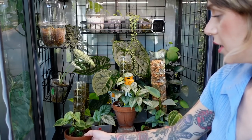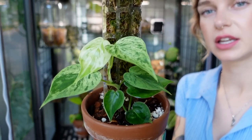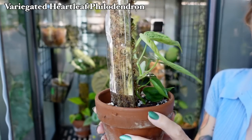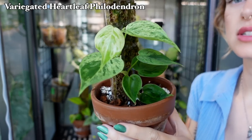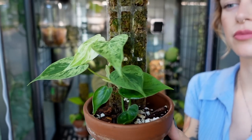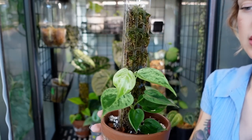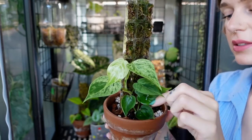Moving down to the plants on the main shelf — the first one is my variegated heartleaf philodendron, and this plant is doing really well. It's actually starting to attach to the moss pole, which is exciting. The leaves that it's giving me just have beautiful variegation, so I'm really excited to see this one grow. It took a little bit of time to establish and now I think it is going to be taking off.